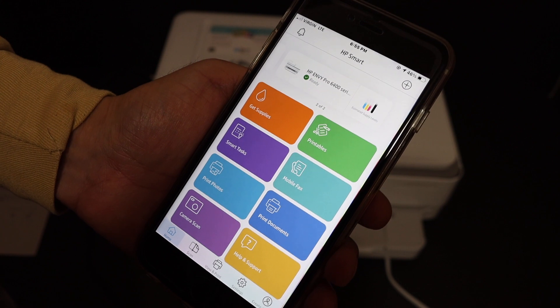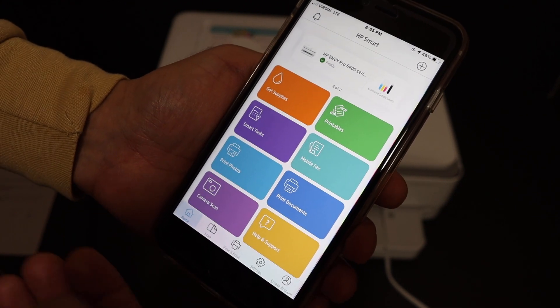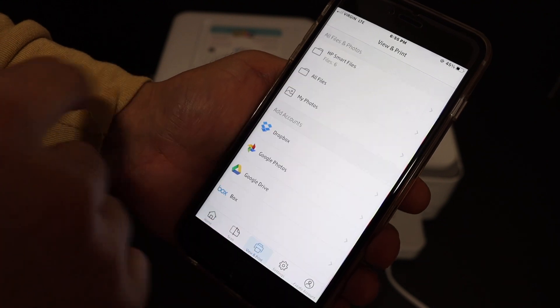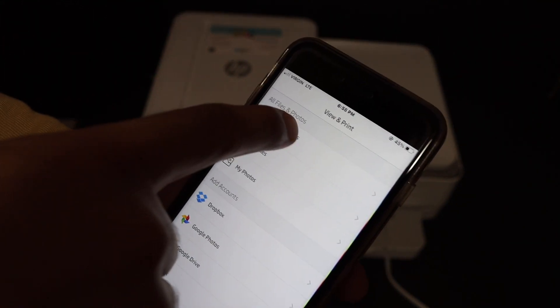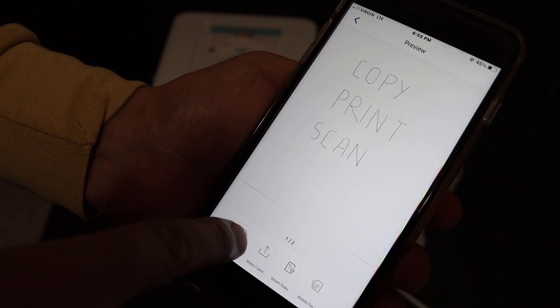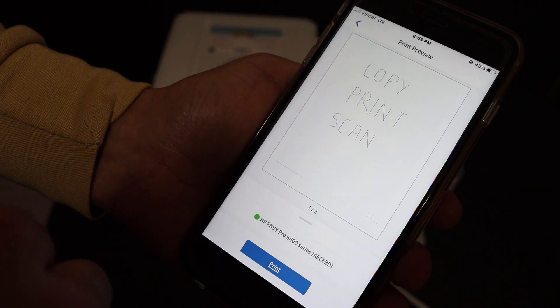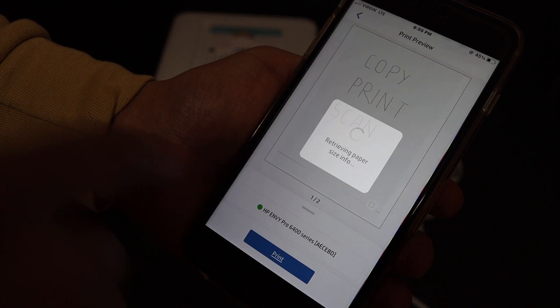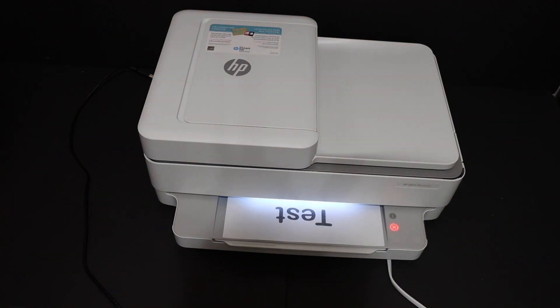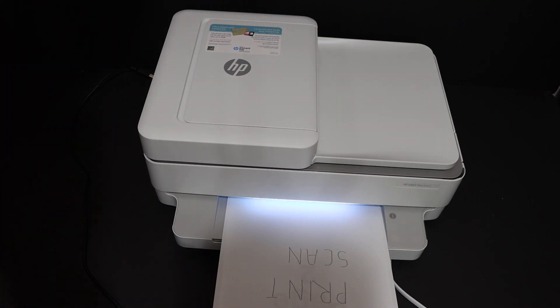Your printer is now ready for wireless printing and scanning. To demonstrate printing a document, click on that option, select any file you want to print, then click the Print button and click Print again. It will send the command to the printer.